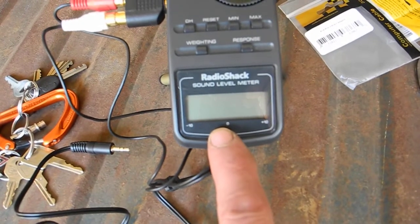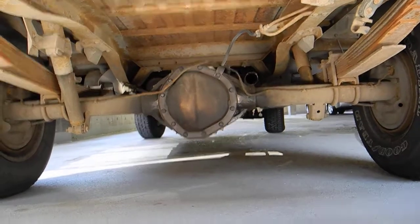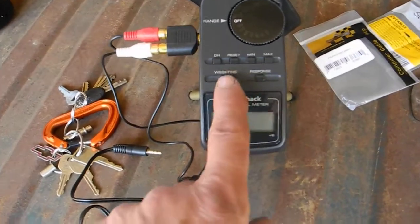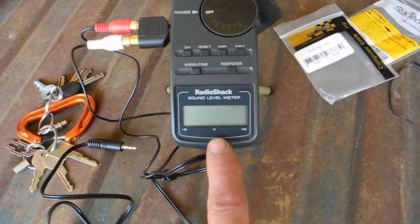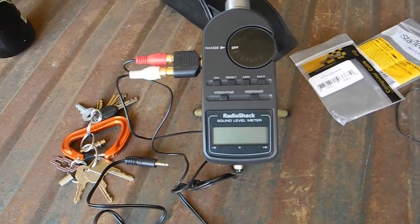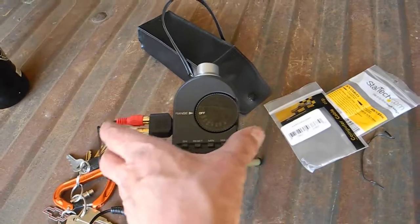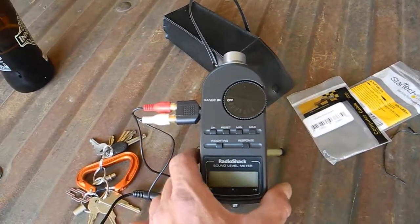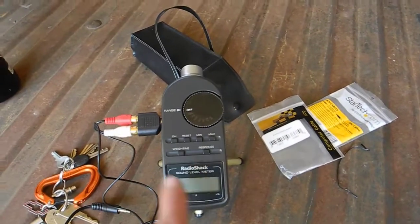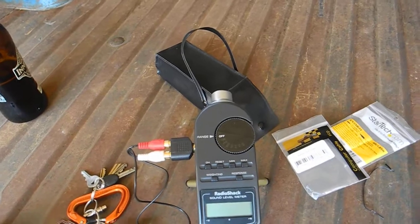At the same time I'm reading the sound pressure level of the exhaust system underneath the vehicle using the sound level meter to record the level in decibels. I have two weightings, A and C — I'll be using both. C is a little more sensitive and typically used for hi-fi systems. Today I'm recording sound pressure levels at the full human hearing range of 20 to 20,000 Hz.